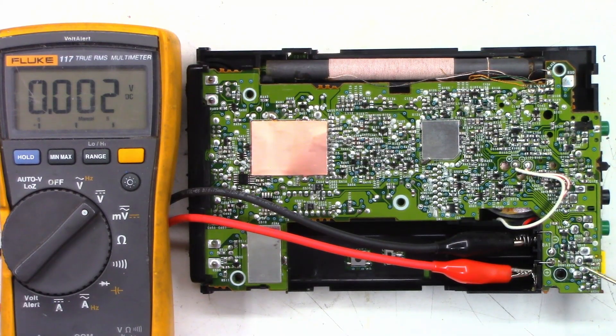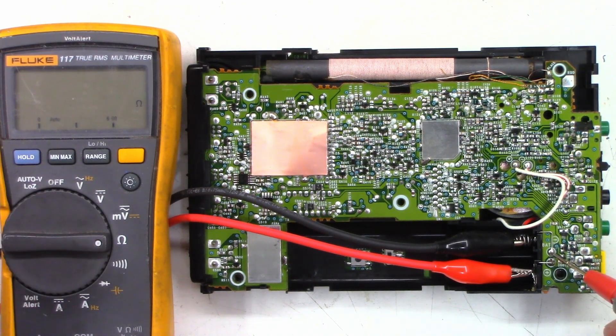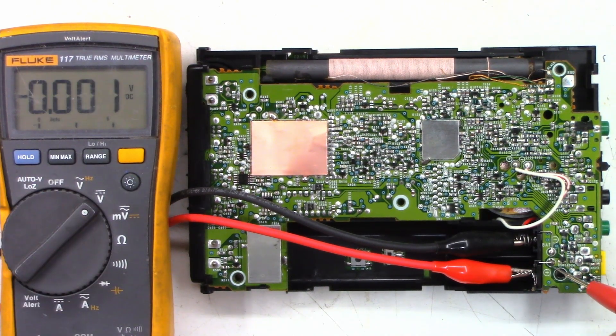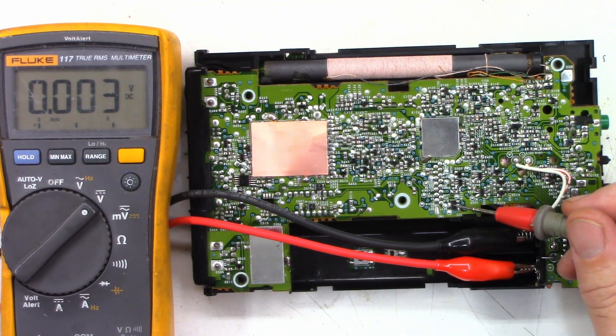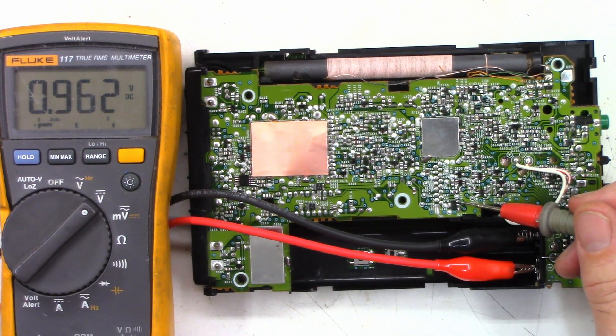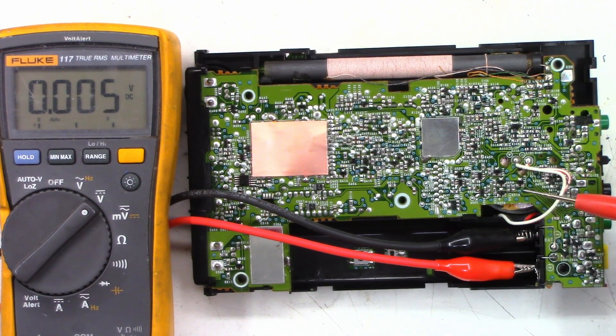Here we are looking at the bottom of the circuit board. Let's verify we have 0 volts on the negative and we're at 0.8 ohms — perfect. Looking at the positive, I've got 6.01 volts. There is the little diode — this is the output side of the diode: 5.5 volts, absolutely perfect. Here is that regulator IC right here. It goes into the center pin, and at this point I have 0.96 volts on it — that's not good. This side should be ground and this side should be the 3-volt output. Once again, 0.96 volts. What is going on with this thing?